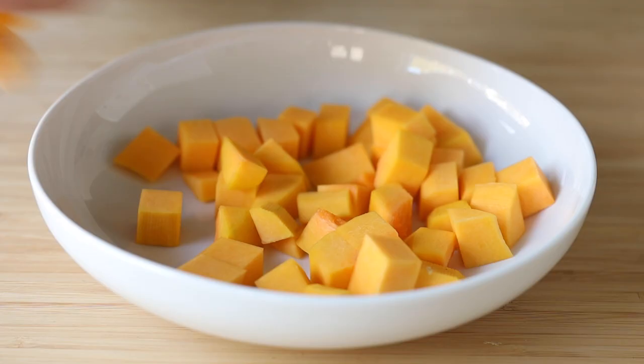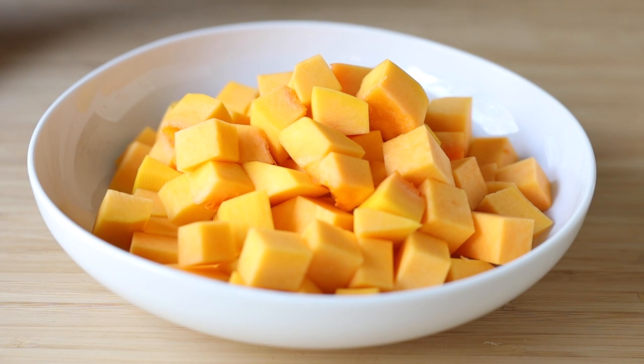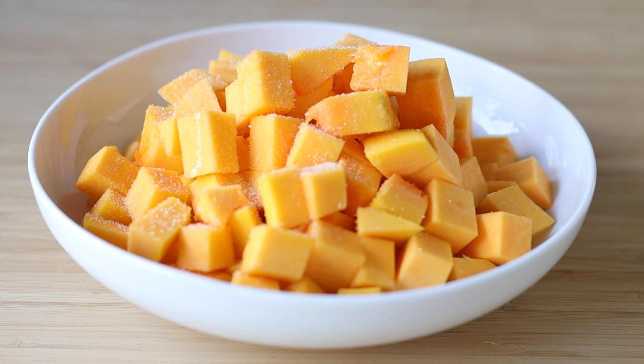Add the dice to a shallow bowl, drizzle it with just a tiny bit of avocado oil, then season with salt and pepper to taste, and work the oil and seasoning into the butternut squash with your hands.